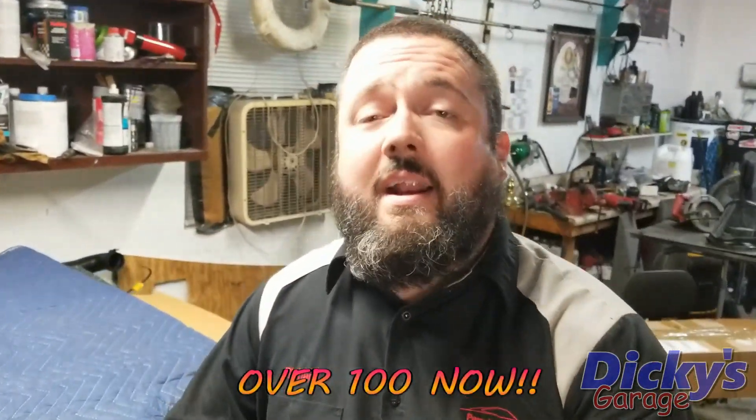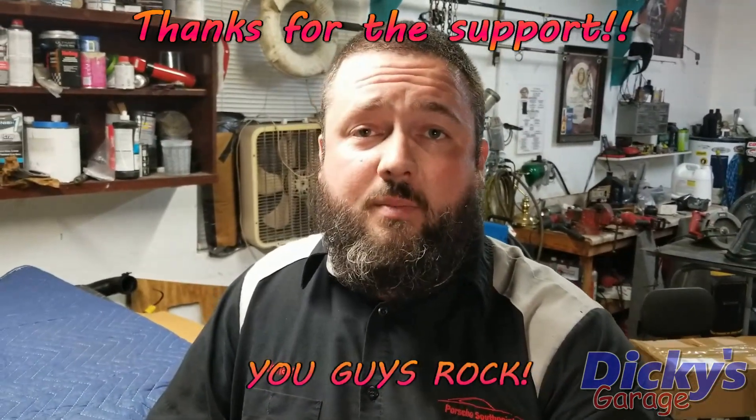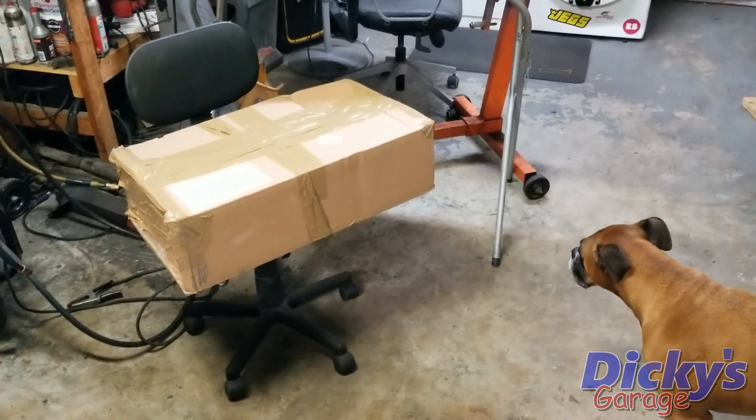Dickey's Garage hit its first 100 subscribers last night. That is awesome. Thanks to each and every one of you guys — you make this possible. I quite literally could not do this without you, because my wife would never let me spend this much time in the garage without your support. Otherwise, I'd probably be inside stuck watching Hawaii Five-0 or whatever you people are watching these days. That's not me. I'm a garage monkey — this is where I live. So with that said, let's see what's in this box and see what's going on with the Miata.